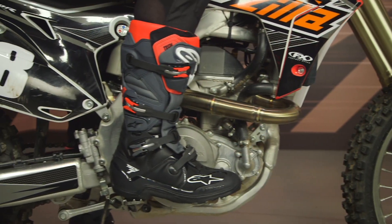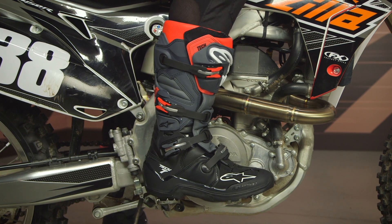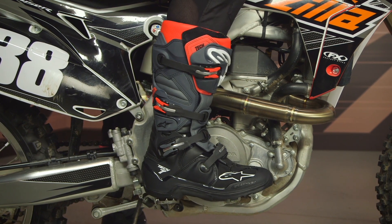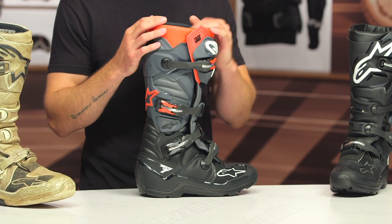Now, before I get going on there, let's talk about the overall fit. Fit is very important, especially when it comes to boots and gloves and things of that nature. I typically wear a size 10.5 to a size 11 in most of my riding shoes. I'm actually wearing a size 10 in these particular boots — I feel that they're running about a half size generous. So if you're in between two sizes, I would say go with the smaller of the two options and you should be all set.